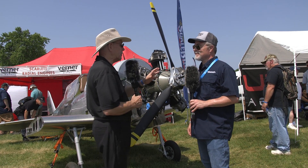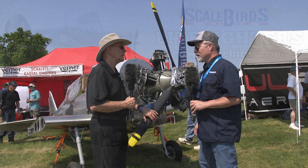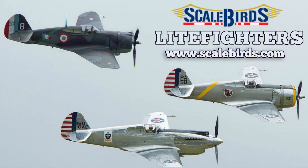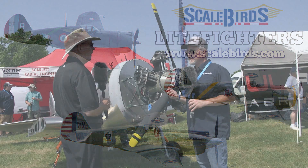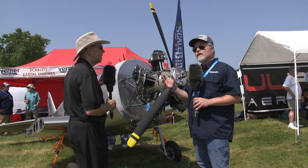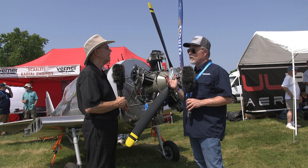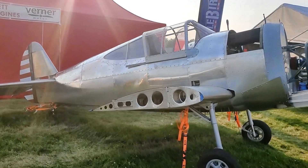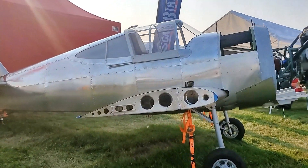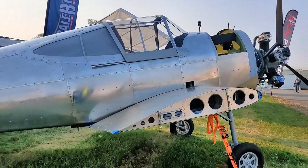I should have asked you first off — for those that may not have seen the other video, what are we looking at here? What is this airplane? This is a 60% scale replica of a Curtis P-36 Hawk. In the radial engine form, it's basically a P-40 with a radial engine. The Army Air Corps had these before World War II, and then they switched to the Allison engine to make the P-40. In kit form, we can make either one — it's just an engine swap and a cowling change, and you've got a P-40.